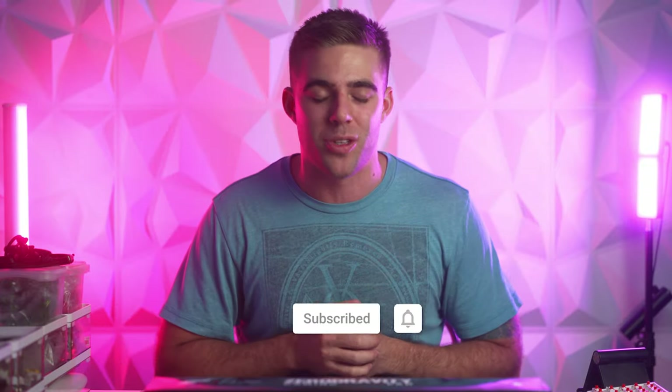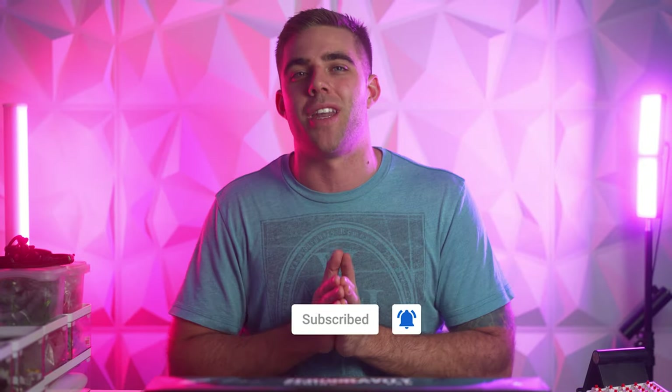That's going to do it for my quick and easy tips on how to clean your dirty, nasty mouse pads. If you found my tips helpful, be sure to leave the video a like so YouTube will suggest it to more people. Hit that subscribe button with notifications on so you'll always be updated on what I'm putting out next. Have a great day everybody, and I'll see you guys next time.